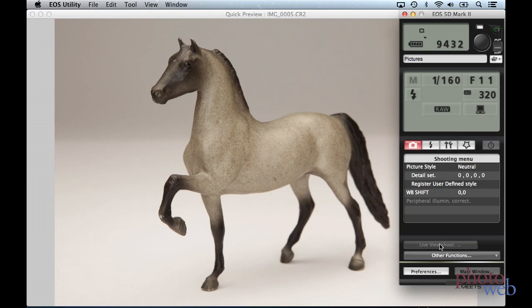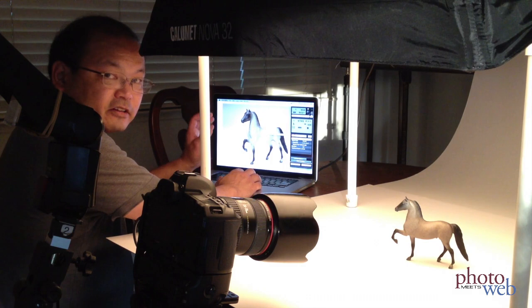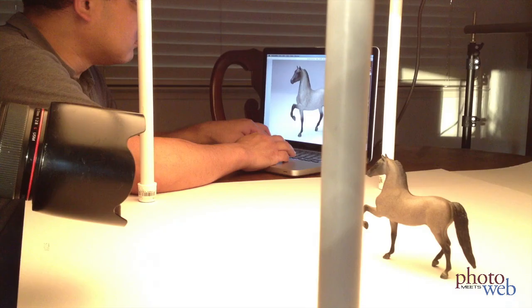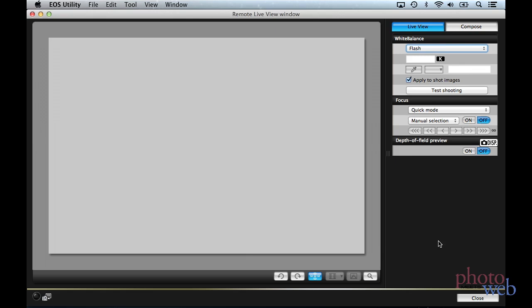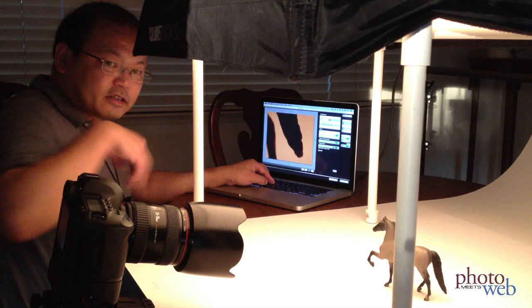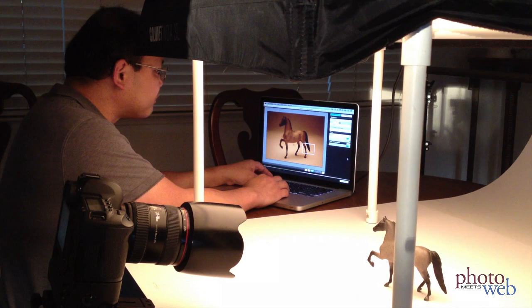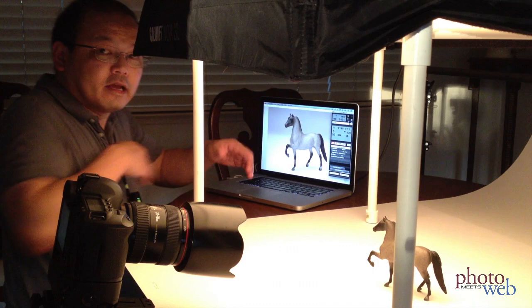I'll bring in live view again, hit the double arrow twice, close out live view, and take the next shot. I'll just keep doing this process — moving the focus in two clicks each time — until the tip of the tail is in focus and then I'm done. We're getting very close to getting that tail in focus. I'll do the last bit manually and take the last shot. And so that's it — those are all our photos. Let's get them into Lightroom and then into Photoshop.